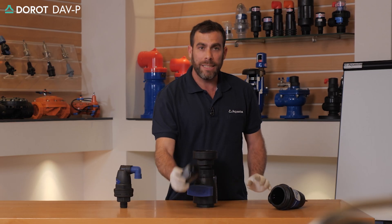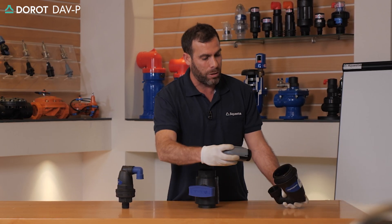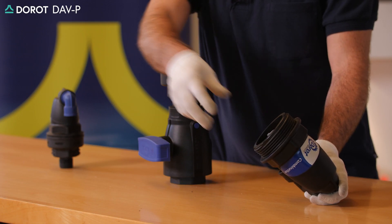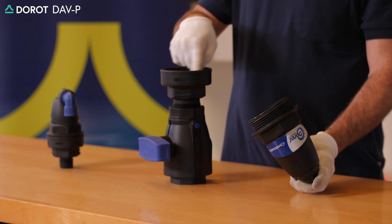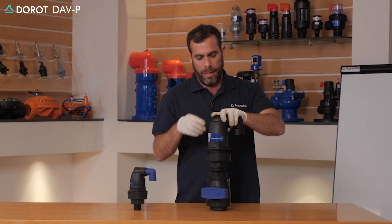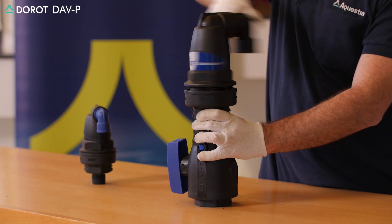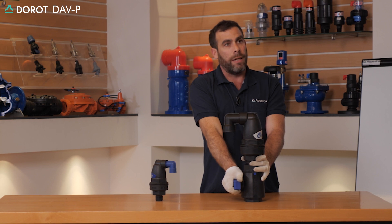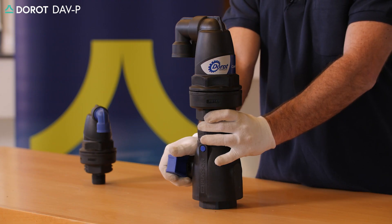The float and sealing assembly will be inserted back into the body in its designated grooves, making sure that the O-ring is seated in properly and is intact. The unit will then be threaded back to its base, and the ball valve underneath the product will be slowly and gradually opened.